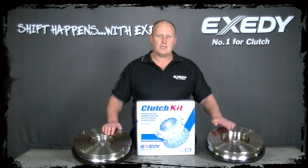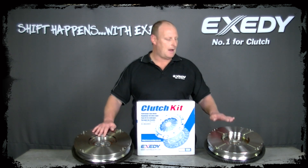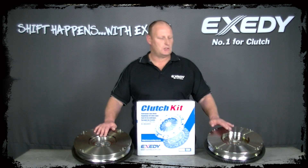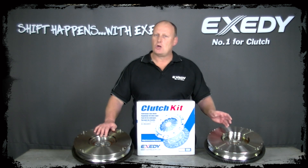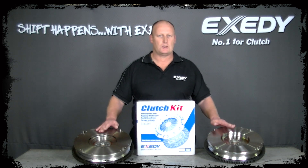The slight disadvantages with the single mass flywheel: in some instances, because you're going away from the true damper, in some vehicles you may have noise or vibration transmitted through the vehicle. Most of the time it's only slight, but it's a really good idea to give customers both options — the pros and cons of each.